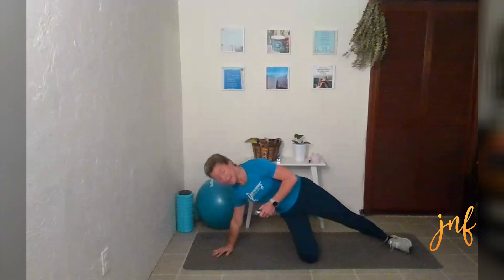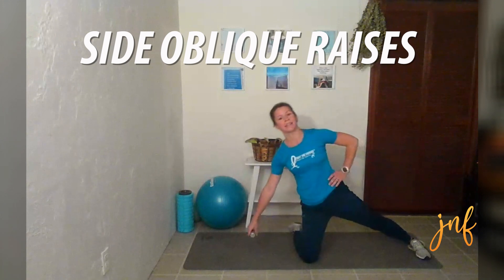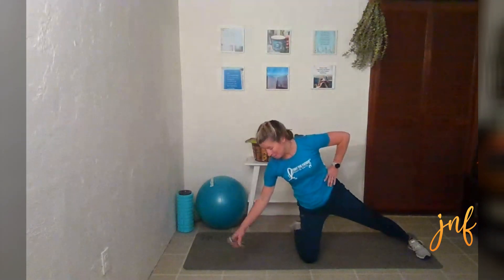We're going to grab a weight if you want — you also don't have to. We are going to come into a position where we're on our knee. We'll start on the right side — right knee down, your left leg is out to the side, left hand is on your left side, and you're holding your weight in your right hand. You are going at an angle with your weight down to the mat on that right side. These are side oblique crunches. Really feel your core and your side oblique engage as you pull yourself back up.